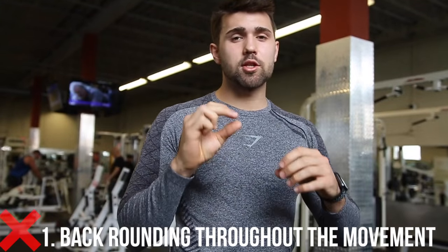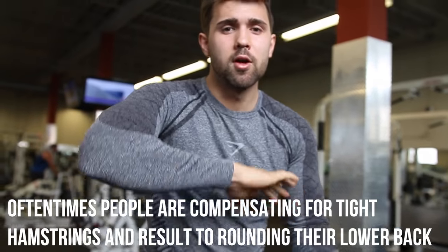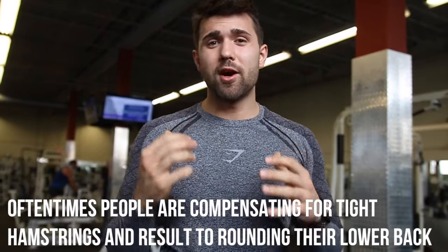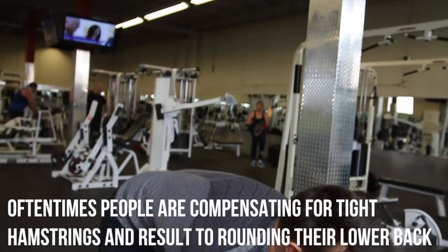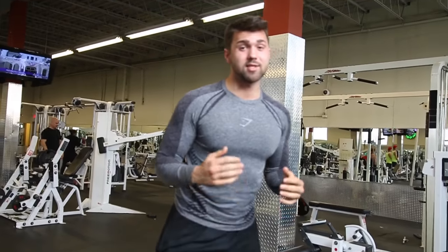The third and definitely the cringiest mistake is back rounding during the movement. When you do this, you're actually separating all the vertebrae — there's a small amount of spinal fluid that connects them and keeps them tight. When you round, you expose them all, elongating your spine and putting them in a very dangerous position. If you start doing this, especially while ego lifting, you're getting a one-way ticket to Snap City.